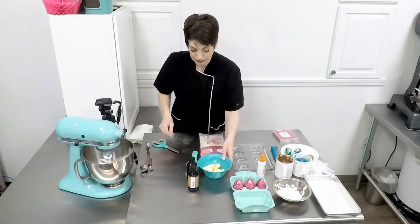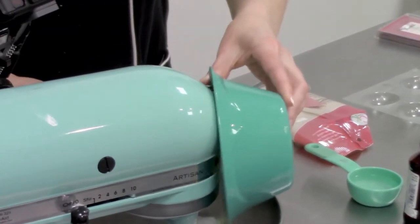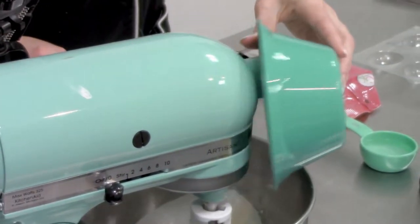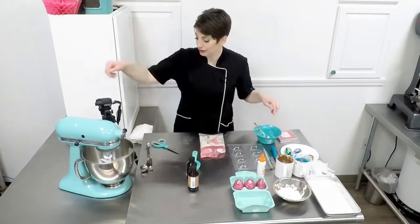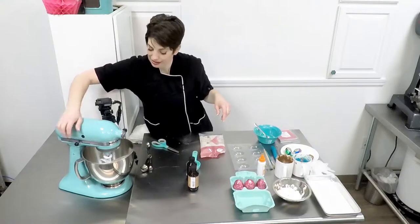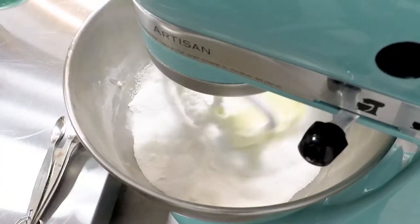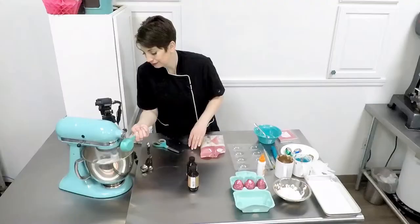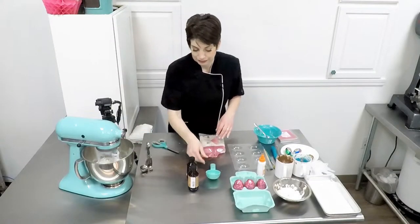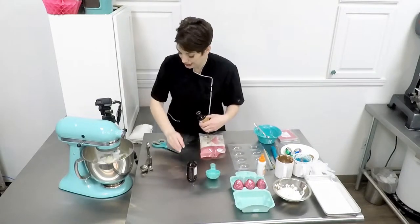We're going to go ahead and add our butters, and we're going to turn our mixer on low and let this start combining, and then add all of our water. Go ahead and add your vanilla — we're going to add one teaspoon.